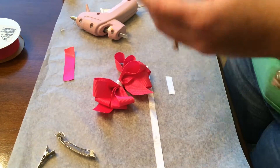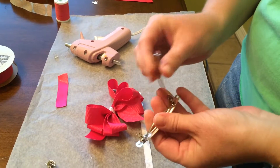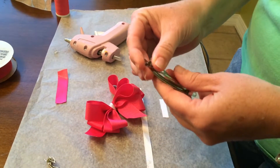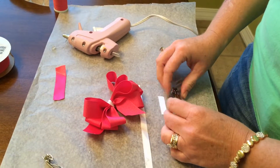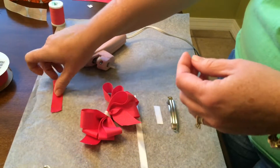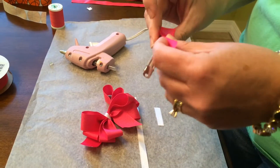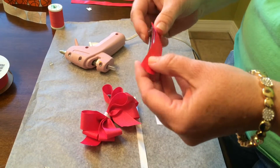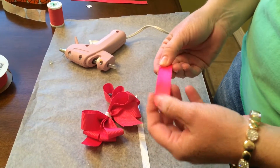Next, you can either choose a barrette — and always check to make sure the barrette opens and closes good before you use it. You'll need a barrette or if you prefer a clip. I like to put ribbon across the back of my barrette the same color as my bow, but you don't have to — that's optional.